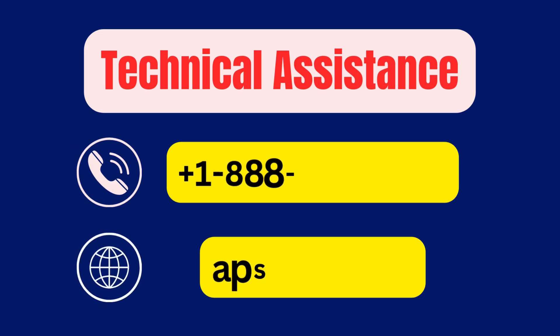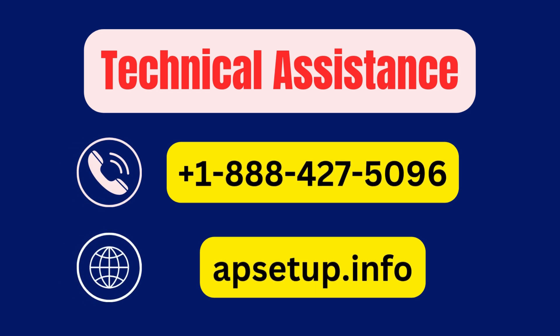If you are facing any trouble to set up or connect HP OfficeJet Pro 8125E wireless printer with internet, then you can reach us. Thanks for watching.